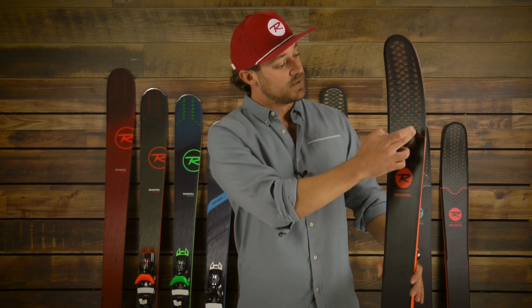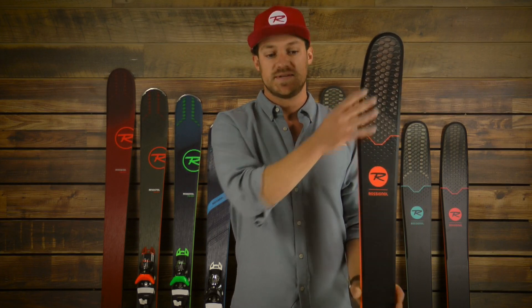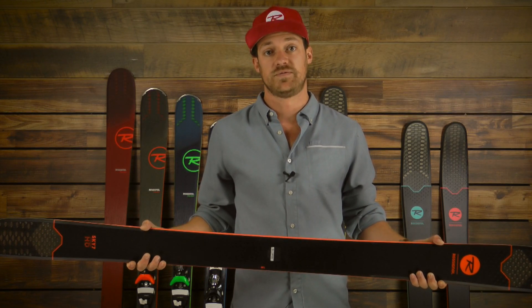Beyond that, we're using our patented air tip technology, which is new in this model. We have this in the tip of the ski as well as in the tail to reduce the swing weight and give you a really nice fluid feeling platform.